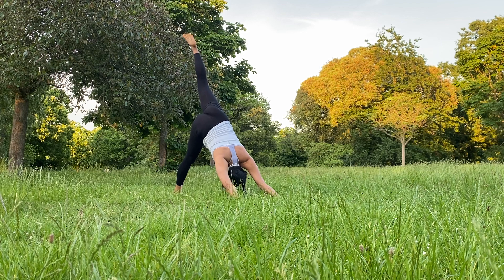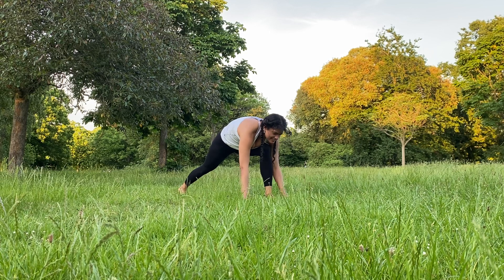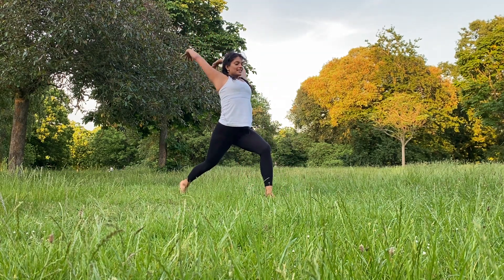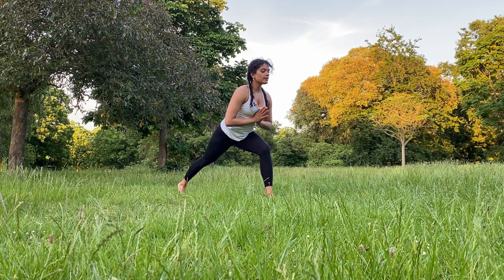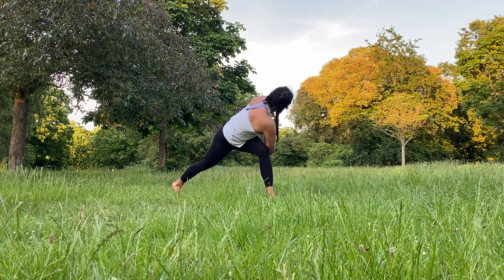Inhale, left leg up now, finding length. Exhale, knee towards the chest. Place the left foot between your hands. Inhale, coming up high lunge warrior. Exhale, cactus the arms out. Inhale, up. Exhale, hands to heart center. Lean forward, and exhale, twist towards the right. Try to really revolve those collarbones out towards the left so your hands are in the middle of your sternum.